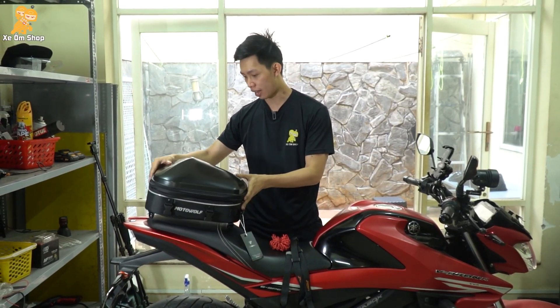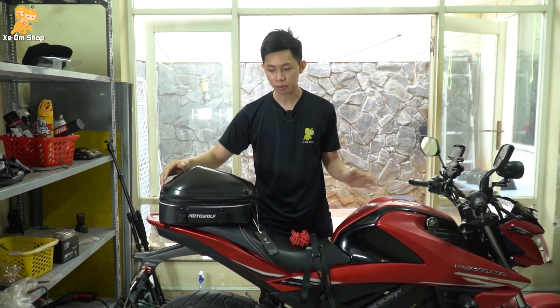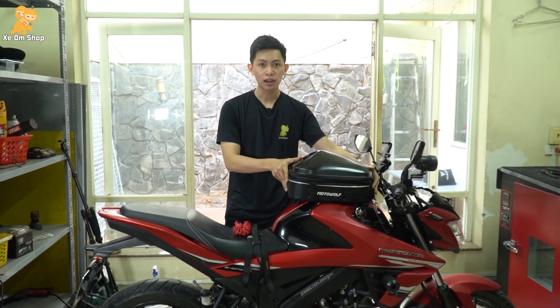Ngoài công dụng các bạn có thể treo ở sau xe, các bạn có thể dùng cho những dòng xe Naked Bike. Như là các bạn có thể để lên bình xăng, hoặc là để lên những thùng như thùng nhôm, thùng UV.